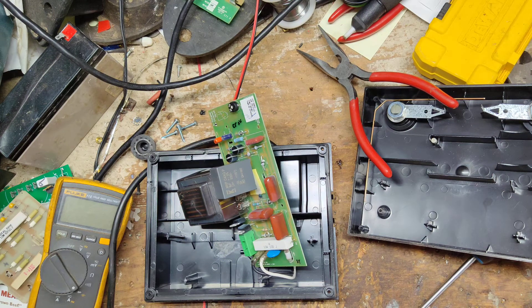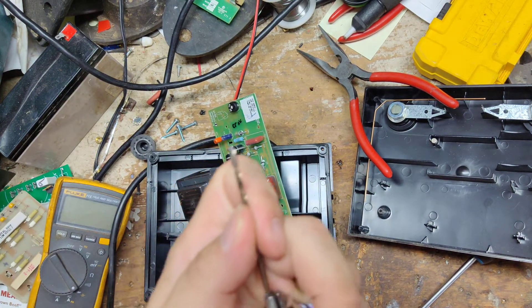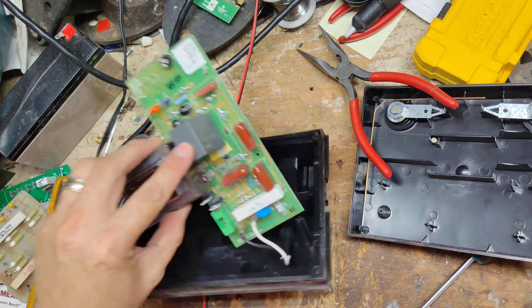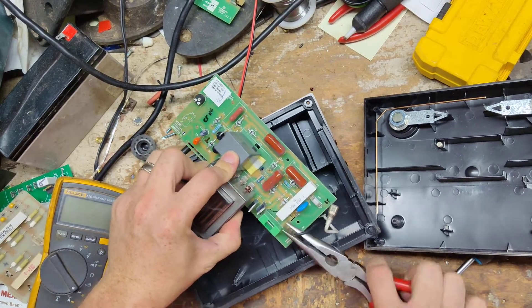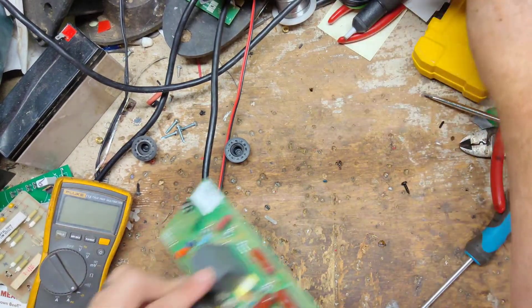I'm going to drill a hole — I'll need a small drill bit for that. I'm going to unplug these power cord wires off the board so I can get my hands free a little bit better.